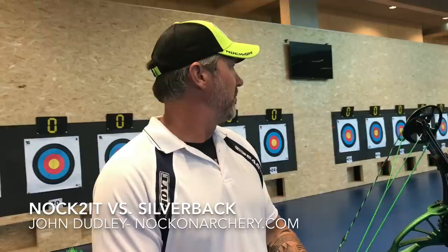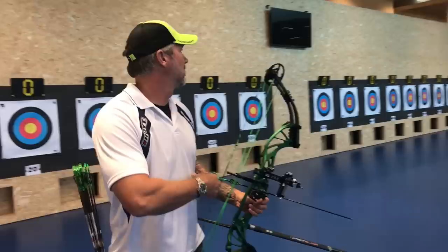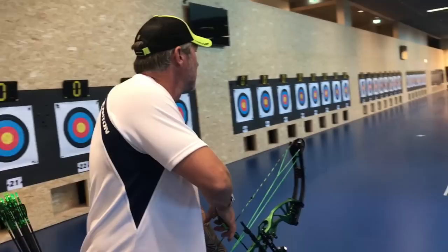What's up everybody? We're here in Switzerland sitting at about 60 yards and I'm gonna shoot a knock to it. I'm gonna shoot a few arrows with the knock to it and a few arrows with the silverback. Just take this target here.